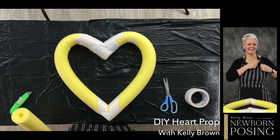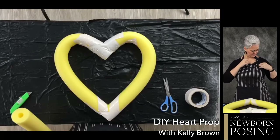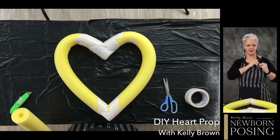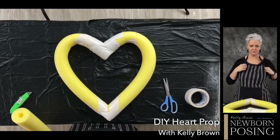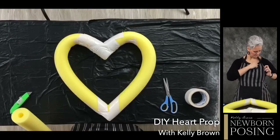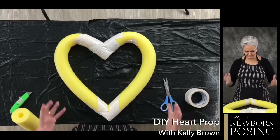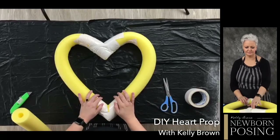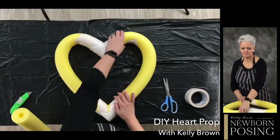Hi everyone, if anyone's watching. Let me get my microphone right here. I'm going to have some fun. I'm going to show you how I make some of my props. I know a lot of people always ask me, how did you make that?